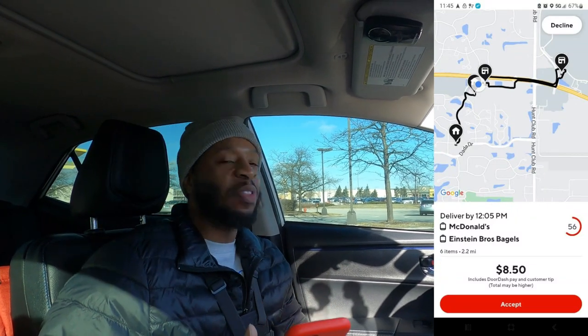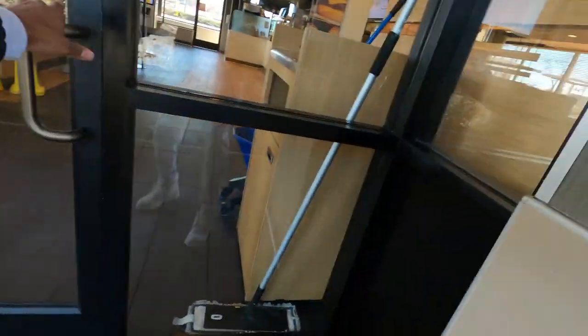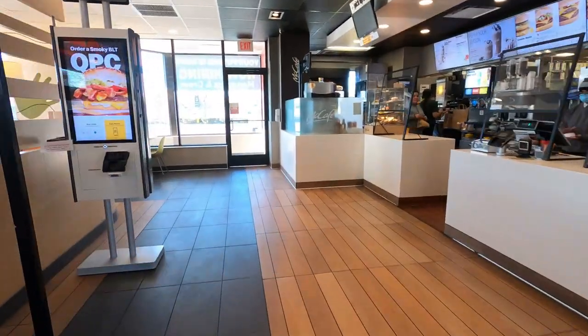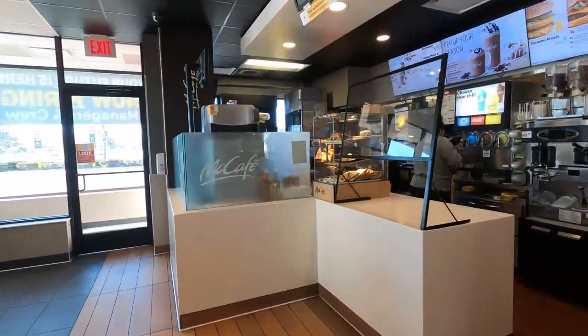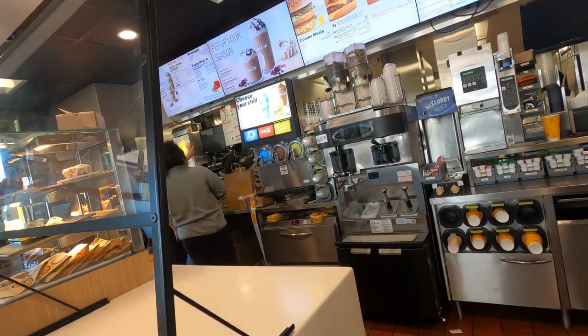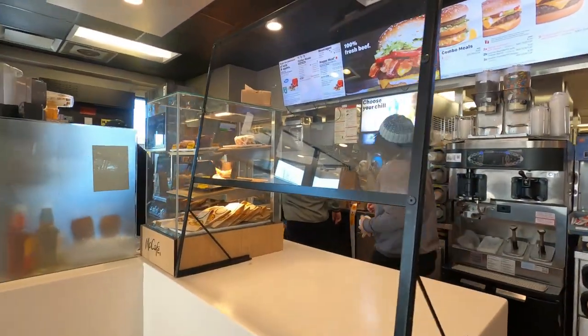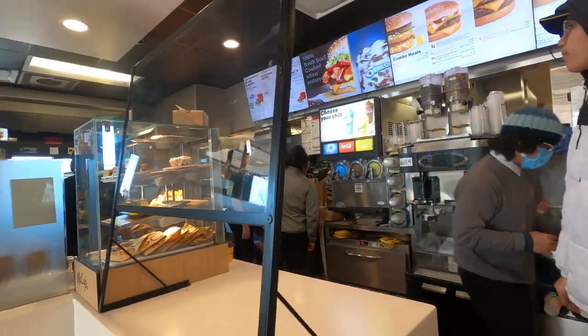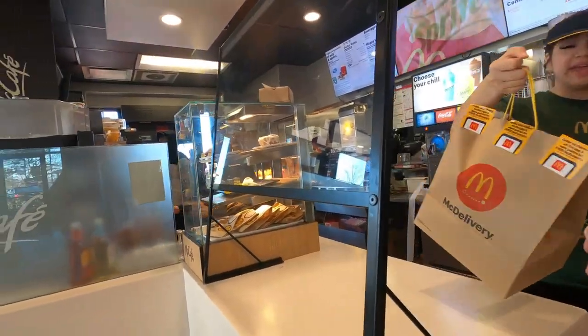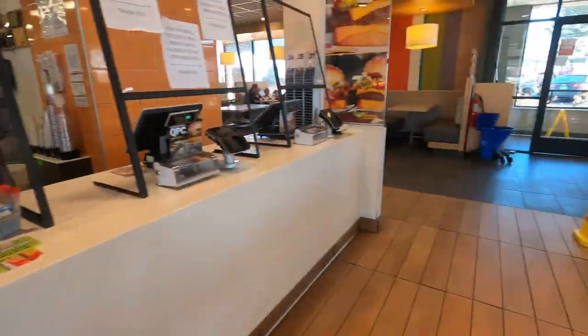Order number three. We at Mickey D's to get busy — Mickey D's and Einstein Bros. Six items, 2.2 miles for $8.50. R.I.P. Nipsey. Let's go. We are here at Mickey D's, trying to get busy. I have a pickup — the last three numbers are 7F7. They're still making it. Thank you. You guys have a good one. Let's go.